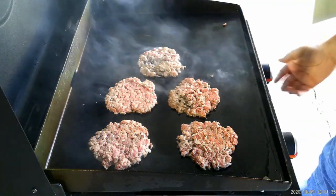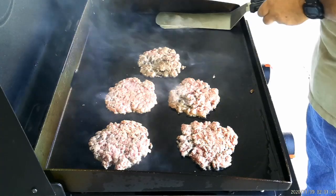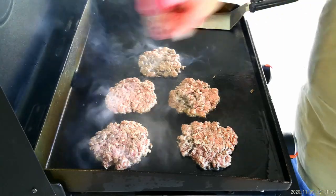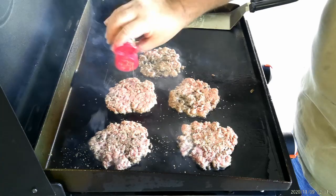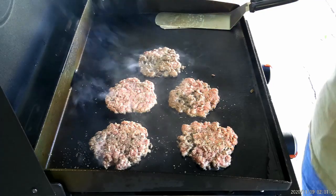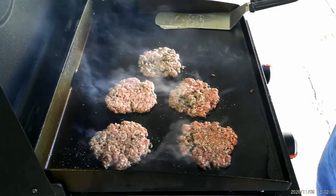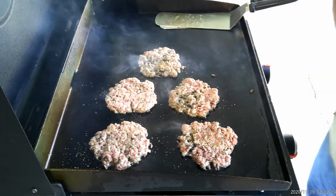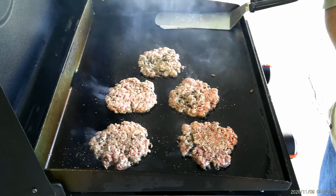Now what I'm gonna do right off the rip is I'm gonna shut this burner off because we are more than hot enough. Let's give everything a hit of this McCormick seasoning — that's all I'm using. It's called Perfect Pinch Italian. We'll let these go. You can see they're starting to brown around the outsides just a little bit, which is exactly what we're looking for.